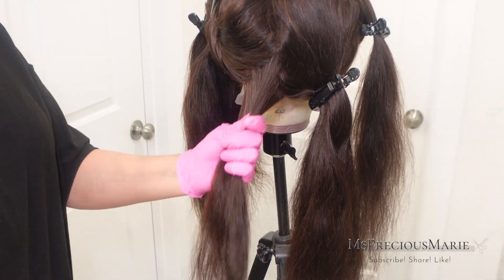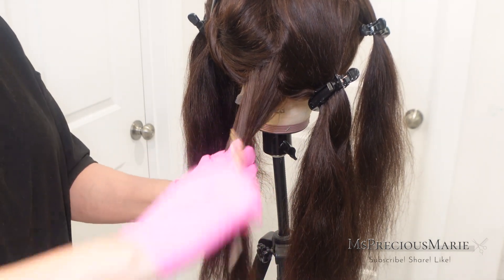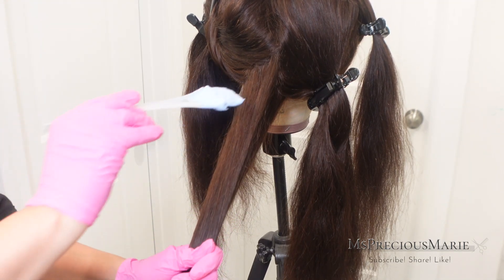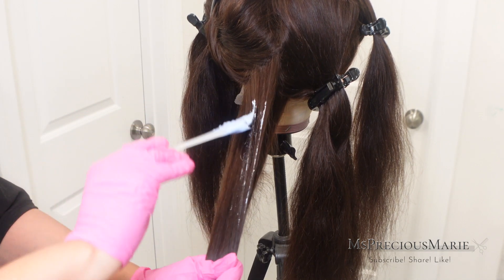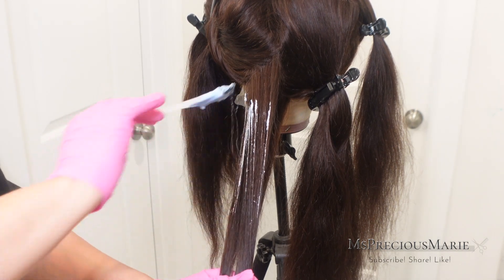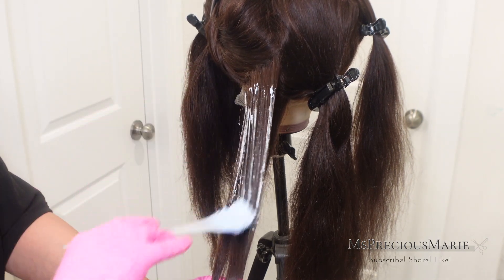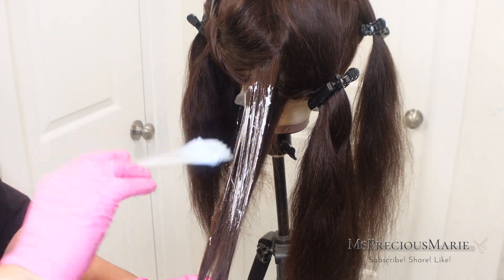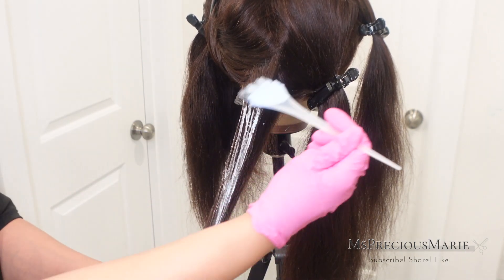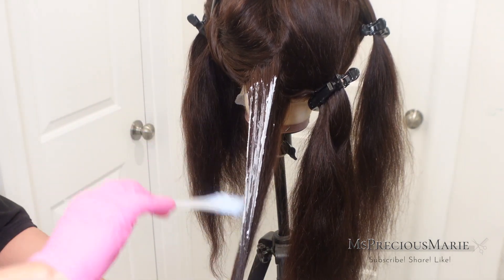I'm going to start by parting diagonal sections — I'm parting the hair according to how I want the highlights to go. If you want them to go straight down without an angle, you can just part the hair straight across; it's up to your preference. Now with the bleach, I want to tell you guys something I have learned over time that is going to blow your mind, because not only will it be a game changer to how you highlight your wigs, it's going to make it easier to get the looks you're desiring when it comes to adding highlights — and it's so simple, I never even knew this method existed.